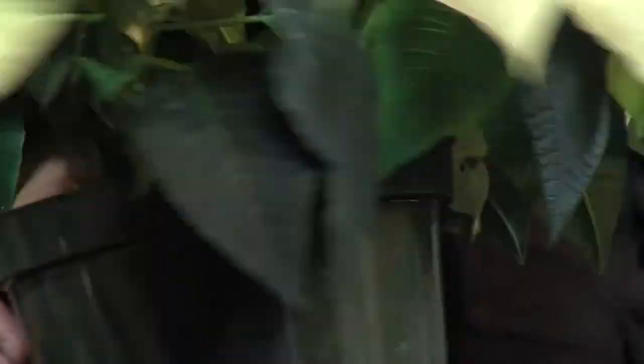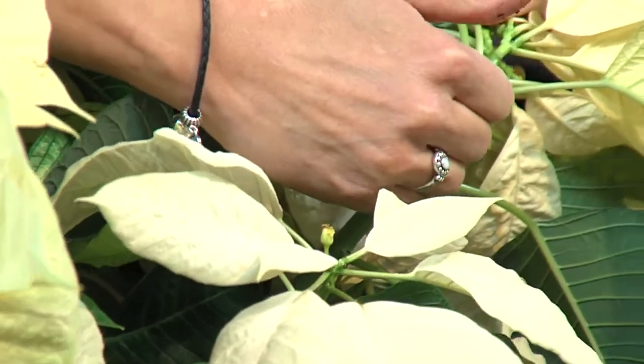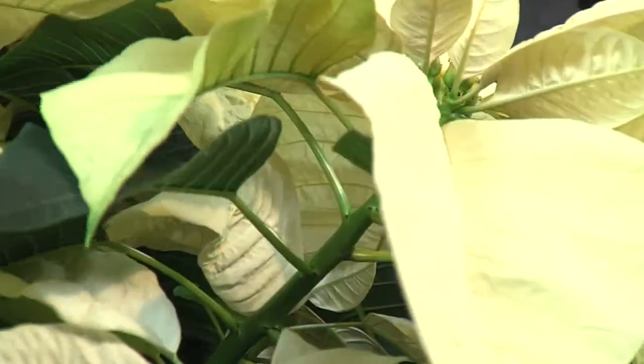Right here where the leaves kind of join is where you'd want to make that cut, and it'll send out new leaves. Probably through the season they're going to lose their color — that's a natural light response. And so in order to get them to recolor, starting in about October, you want to expose them to about 12 hours of darkness until Christmas.